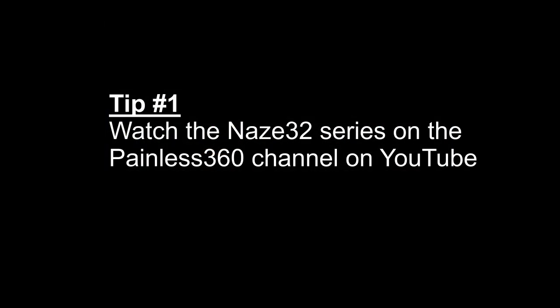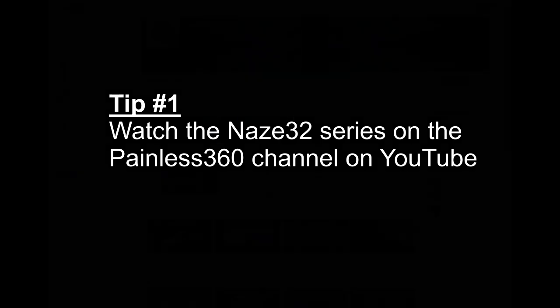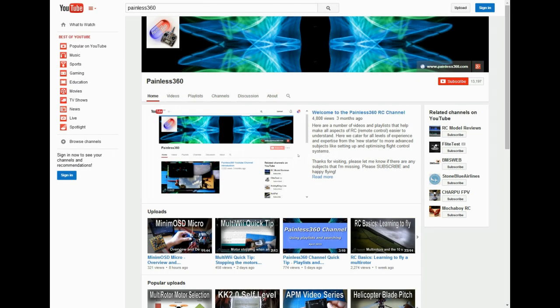Tip number one: I highly recommend that you watch Painless360's series 'Introduction to the Naze32' on his YouTube channel. This is a terrific series that shows you how to wire and set up the board and basic programming in Cleanflight. Even though he is setting up a quad, most of the steps are exactly the same.